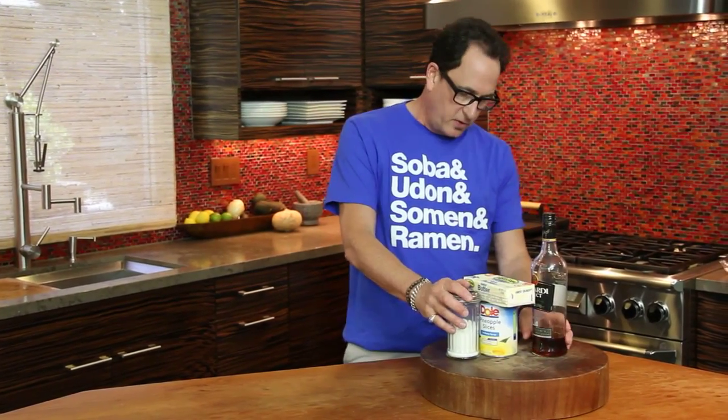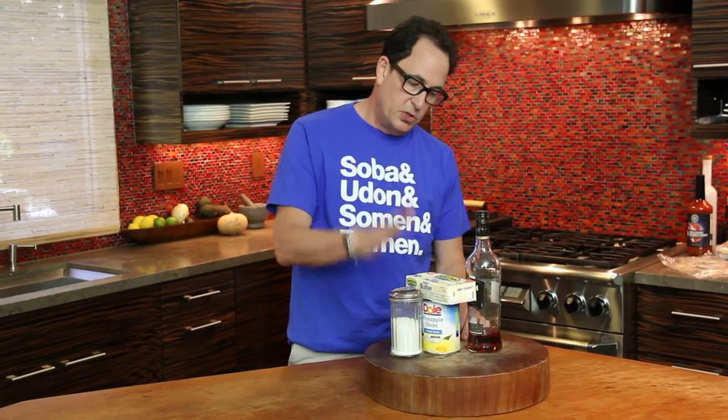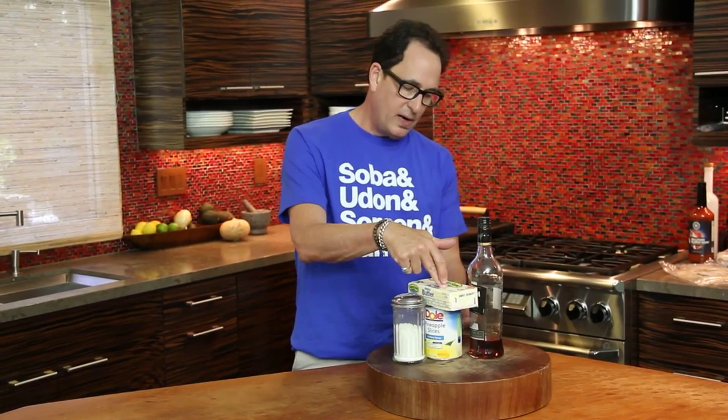Here's the lineup of ingredients — four ingredients. I guess it's pretty simple: sugar, butter, pineapples, and rum. To get a sense of where we're going here, ladies and gentlemen...